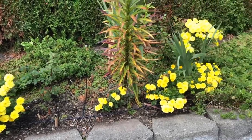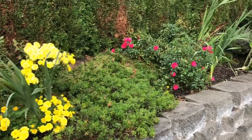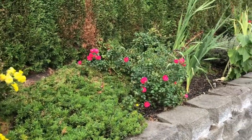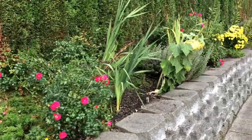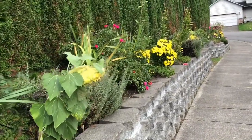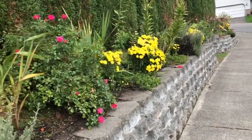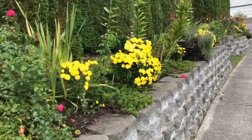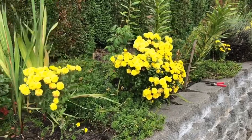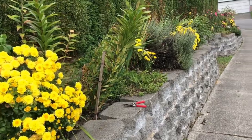Hi guys, good afternoon. Today I'm going to show you my chrysanthemum garden, and here it is. This is my side garden. The chrysanthemums are so pretty — as you can see, I filled it with yellow flowers because I love anything yellow.